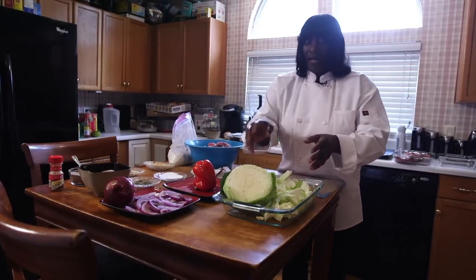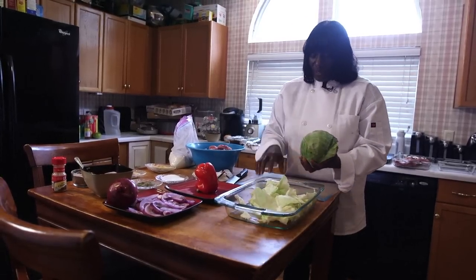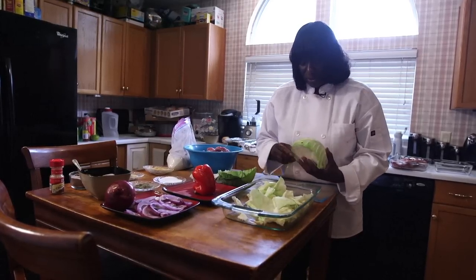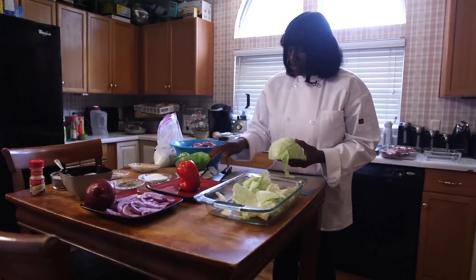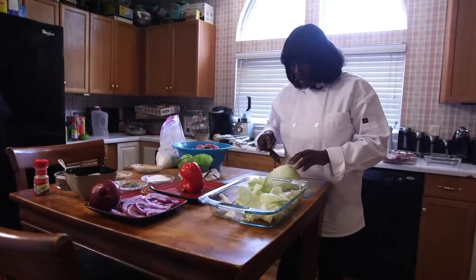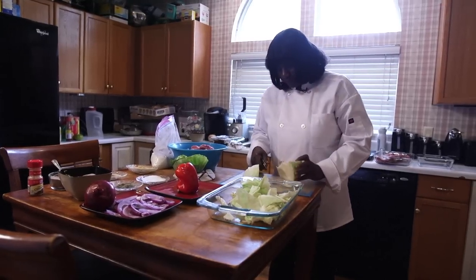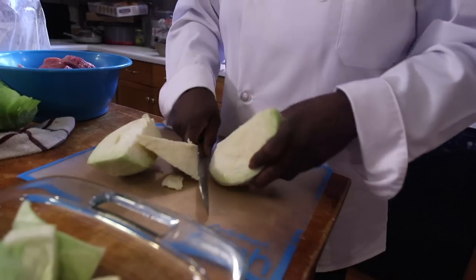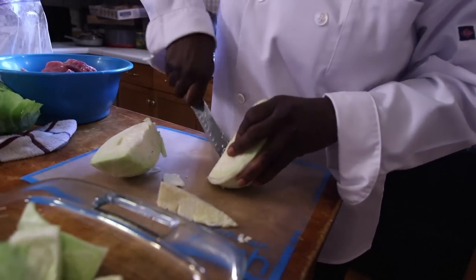Whilst the oil is heating, I have started to cut up a little cabbage here. When I get my cabbage, I peel off a couple of the first layers and check it — sometimes it looks good, sometimes it doesn't — and you just take that off and put it to the side. Being that I've cut most of that off, the heart of the cabbage, which is right here, you want to cut down and get that hard kernel piece out.